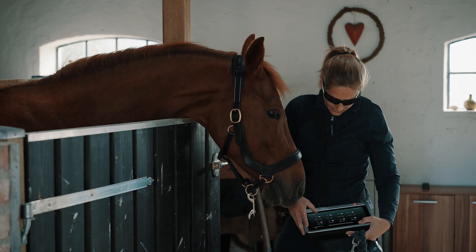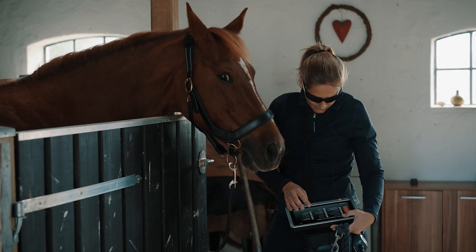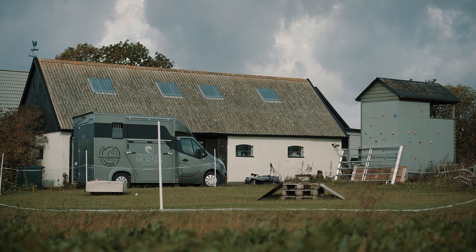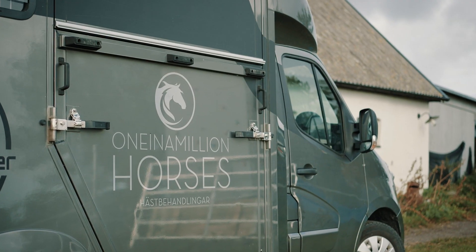Either I go out to the stables, meet a horse, and find a sore or tense back that I treat using it together with my manual treatments. Otherwise I have a prescription from a vet to treat six times and then go back to the vet for a check.